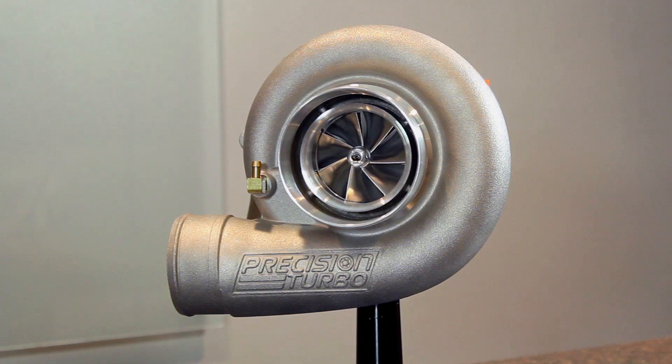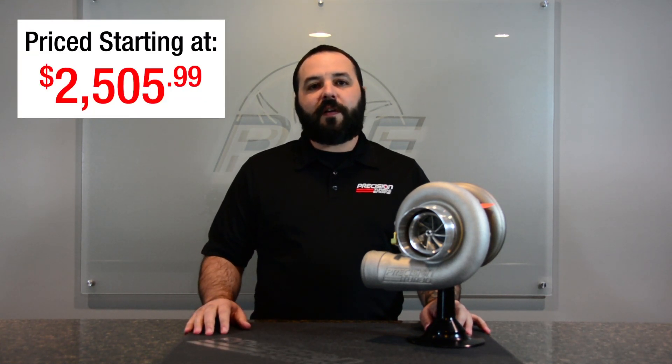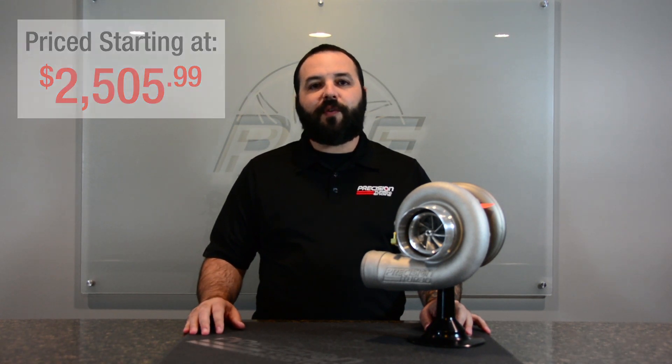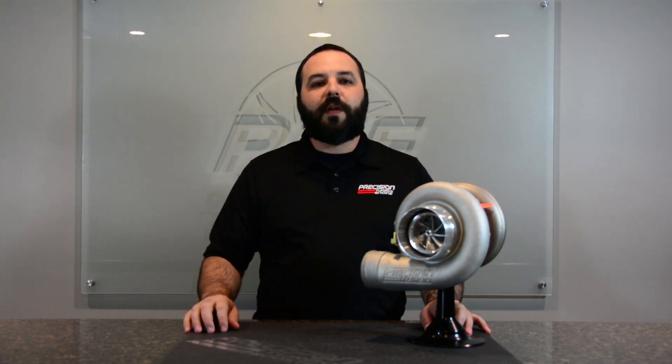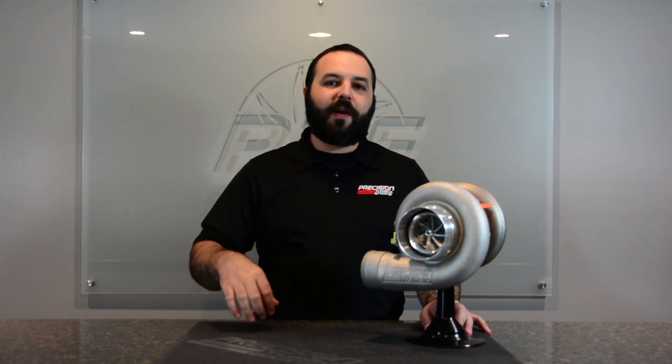They will add a slight bit to the upcharge to the price, just like with any of our stainless steel upgrades. So these turbos are a great addition to our Gen 2 lineup and are available for sale right now. Call us here at Precision Turbo, 855-996-7832, or call any one of your dealers or distributors. Thanks for tuning in — check us out next time when we release a new product.